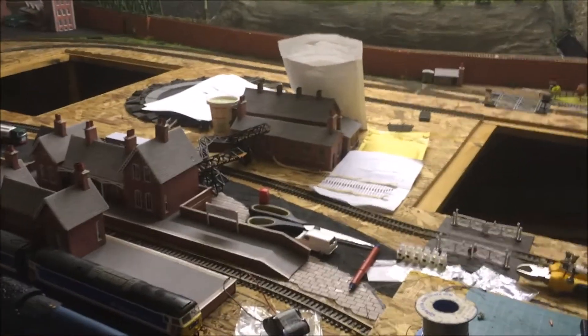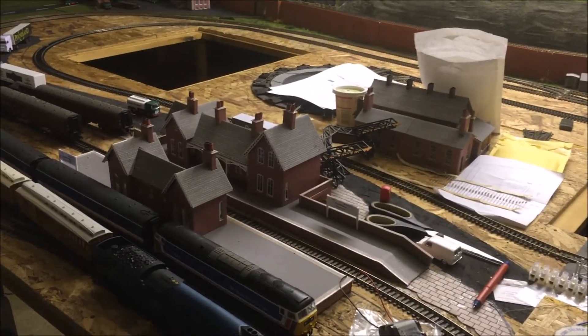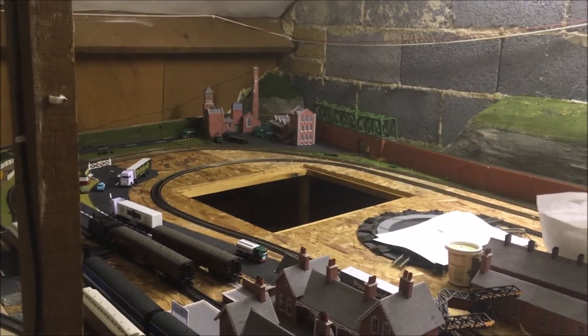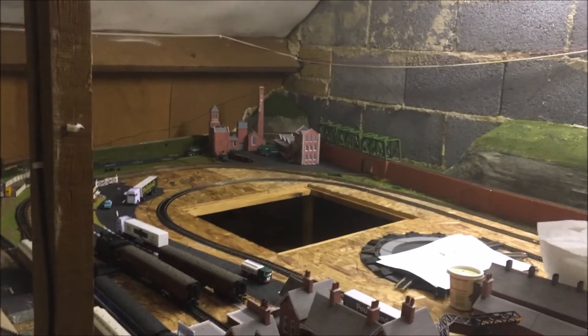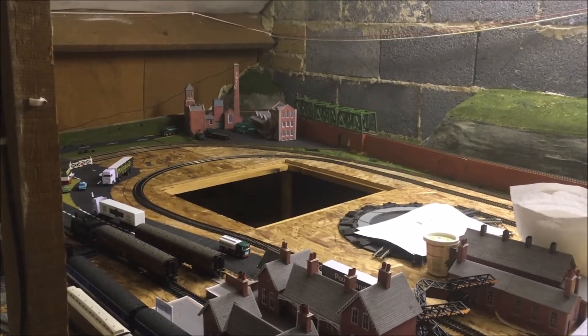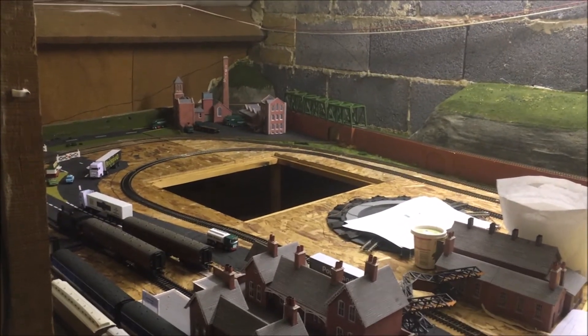I've got a couple more to go in that small building there, and then I've got to get some street lights and start lighting up some of the areas. I'll be putting a few more LEDs in there, and I'm thinking about having a flashing welding light in that three-storey building right there next to the bridge.